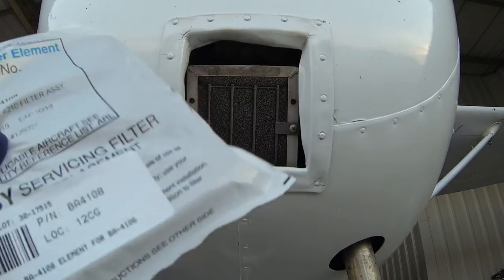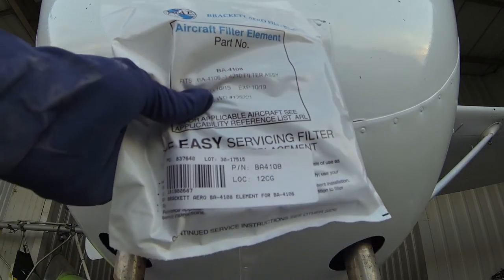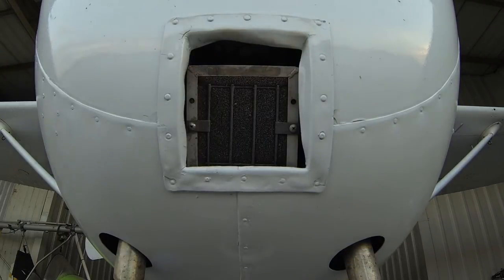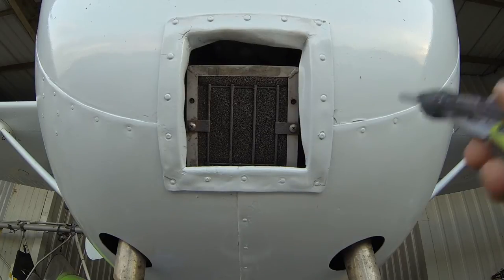It's just a simple foam element. It's already pre-oiled when it comes from Aircraft Spruce or usually whoever you buy it from. It's pretty disgusting, so make sure you put on gloves just because whatever kind of greasy oil they use will stick to you pretty well.